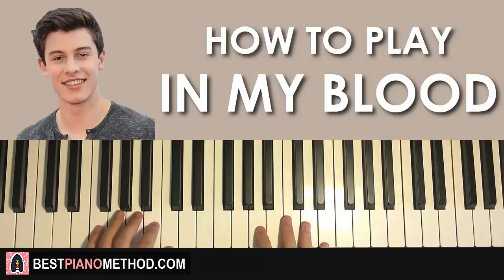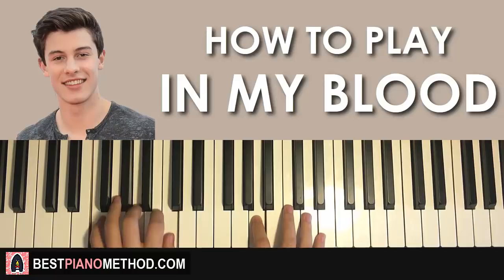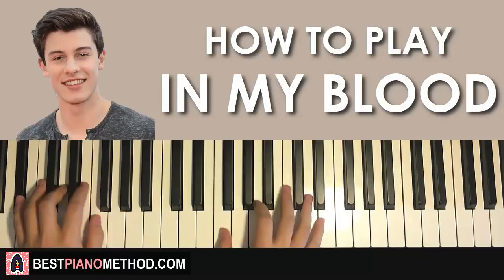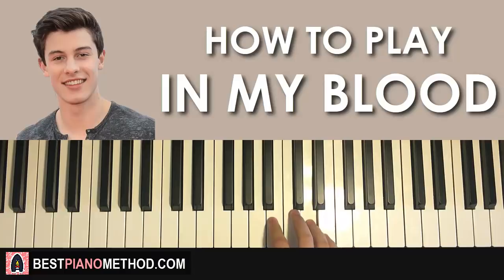If you want to count the beats with your left hand, you can actually do it — like this: 1, 2, 3, 4, 1, 2, 3, 4, 1. You can do that if you want; if it helps you, go ahead. It's up to you — sounds alright and it helps you count.